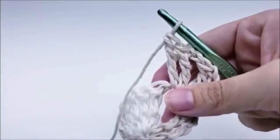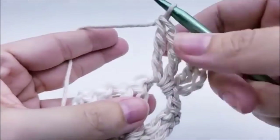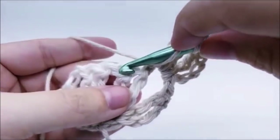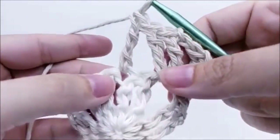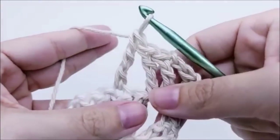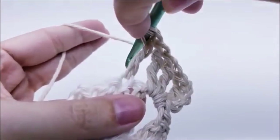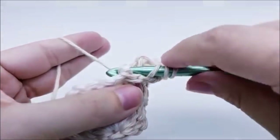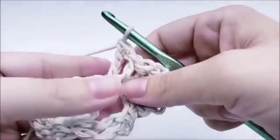Now we're going to do a cross-stitch triple crochet. Skip one stitch and triple crochet into the next. Then go back and triple crochet into the stitch that we skipped, but we do it from behind that stitch. Yarn over twice like a normal triple crochet, but instead of going straight into the stitch, go from behind the triple crochet we just made, then into the stitch — pull up your yarn and finish the triple crochet.